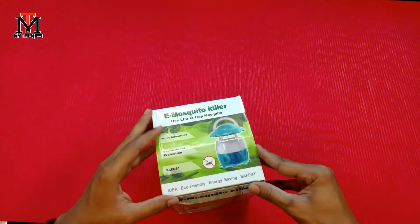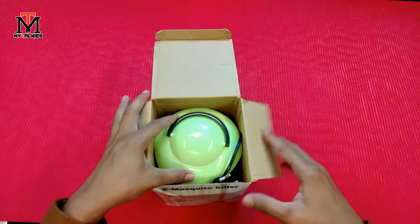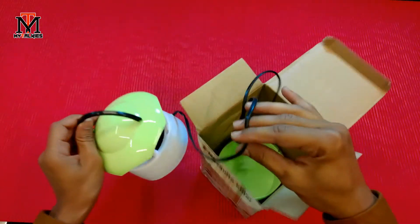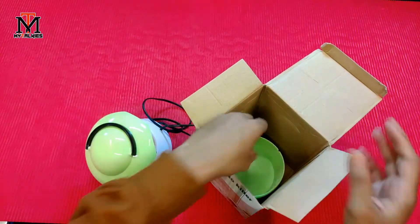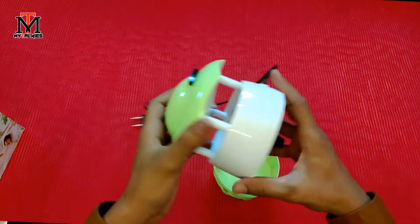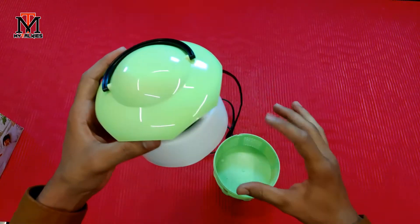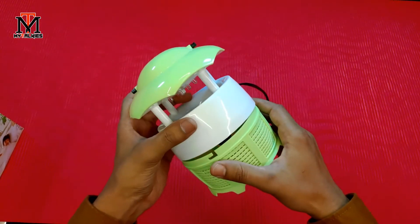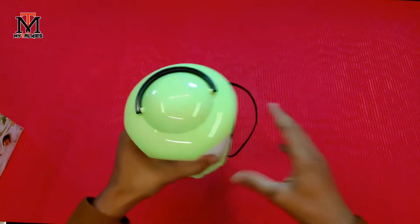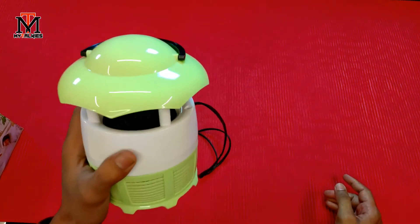Let's see what is inside the box and check for accessories. I will open it up now. The concept is that there is a LED lamp — 6 LED lamps — and the mosquitoes are attracted to it and then attack the fan. There is also a removable tray underneath which you can clean. It is a very simple concept and I will go into more detail in the compare video, since I have ordered two or three of these.